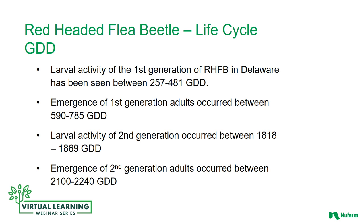How do we use growing degree day information to help manage this pest? Larval activity of the first generation of red-headed flea beetle in Delaware has been seen between 257 to 481 growing degree days. The emergence of the first generation adults occurred between 590 to 785 growing degree days. The larval activity of the second generation occurred between 1,818 to 1,869 growing degree days, and the emergence of the second generation adults occurred between 2,100 to 2,200 growing degree days.